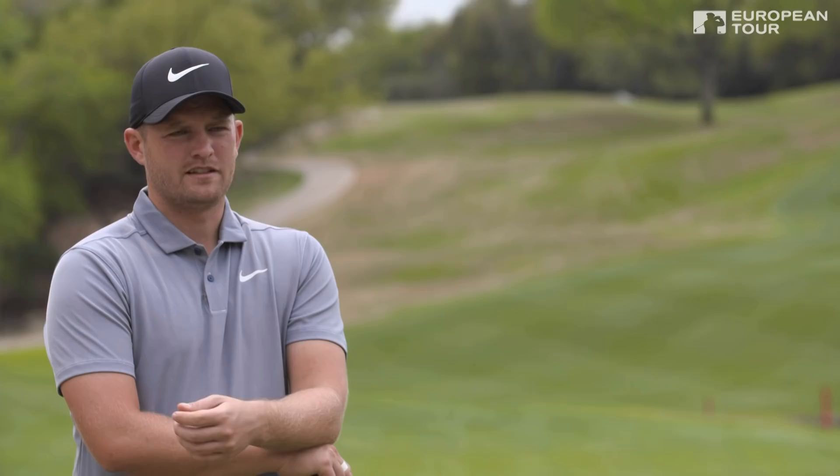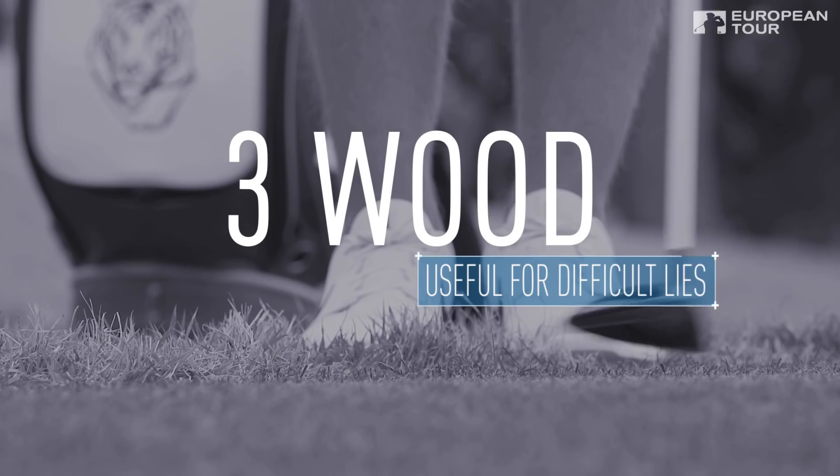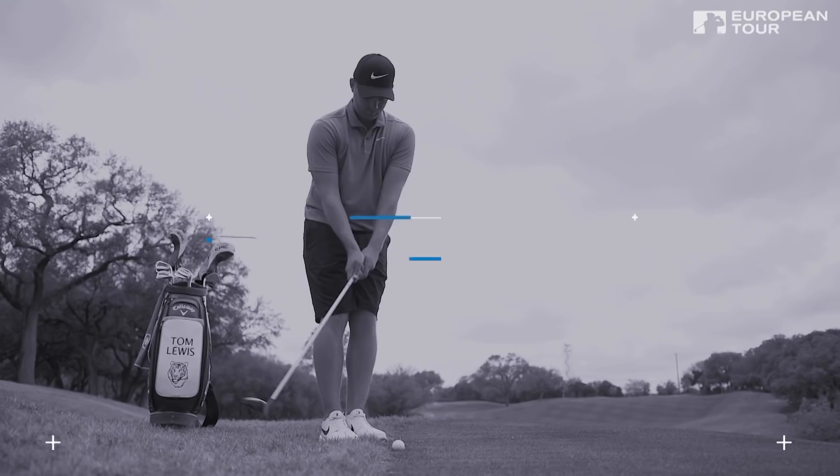To summarise: whenever you want to use this three-wood around the greens is whenever you feel uncomfortable about the lie. The most important thing is the technique — having the club ahead of the body and really using the shoulders. And that's just going to advance the ball and roll it through the grass.